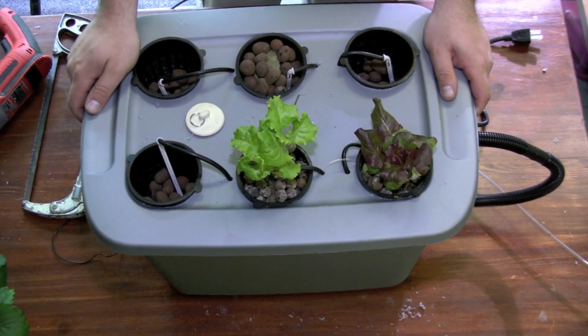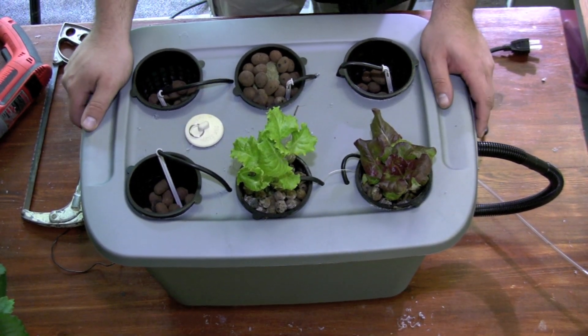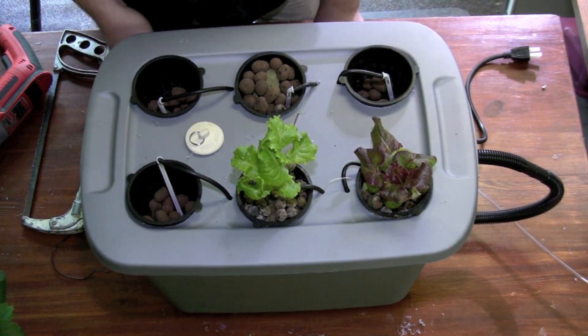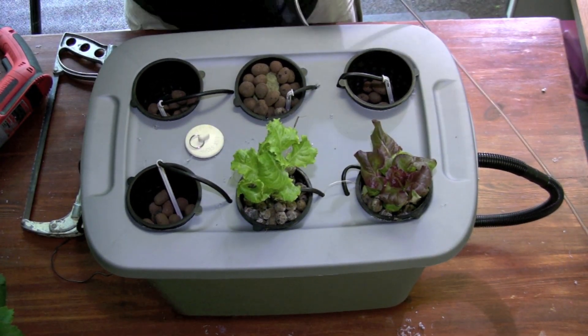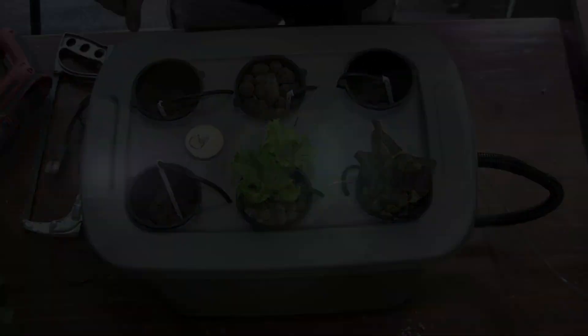When filling the system up with water, you want to go up about three quarters of the way with your water and nutrients. And then the next thing is just to plug it in. And you have your hydroponic system all set up and ready to go.